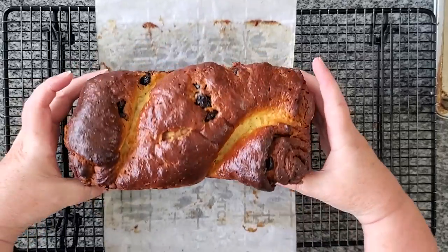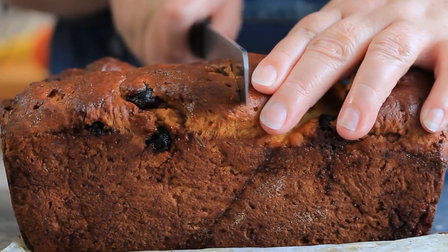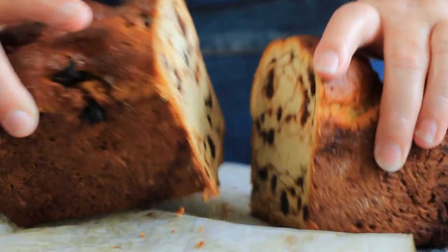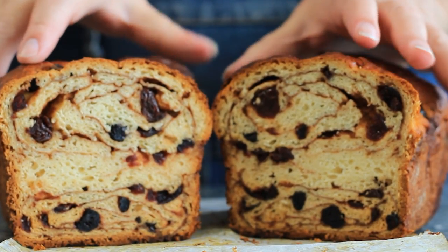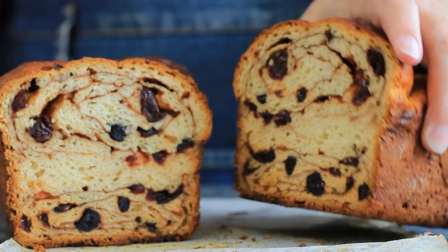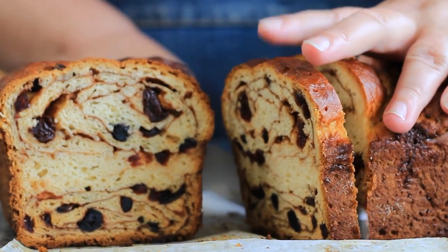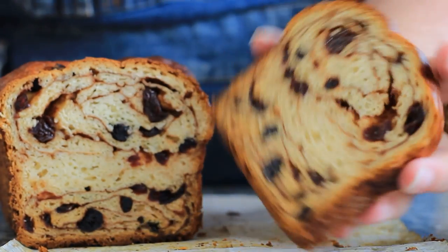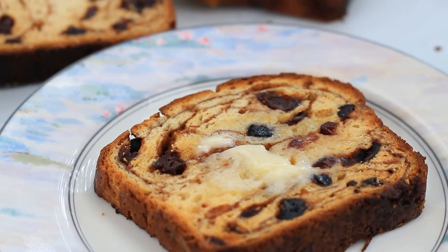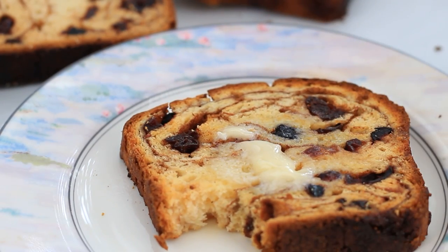Look at this — I wish you could smell this right now. My whole house smells absolutely fabulous. I'm waiting for it to cool completely before cutting it, and you have to see this swirl action. There's not a lot of empty space or air pockets, and it smells incredible. I'm cutting a slice — look at how beautifully it cuts. It's nice and soft but stays together, so it's perfect for putting in a toaster without falling apart, adding a little butter, or even making French toast. I hope you guys enjoy it.